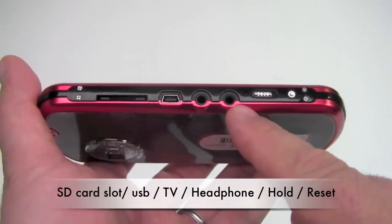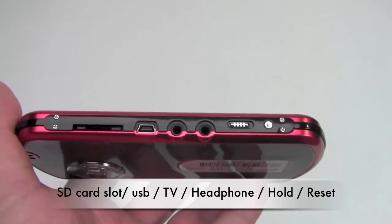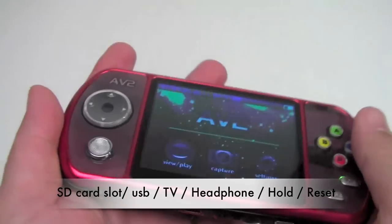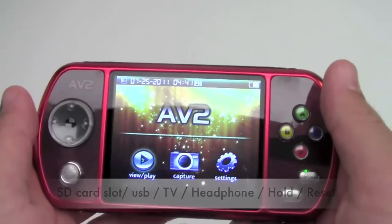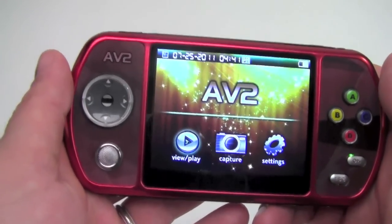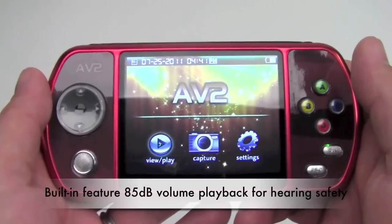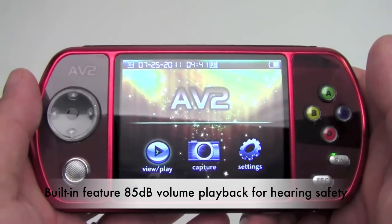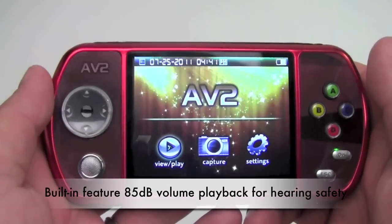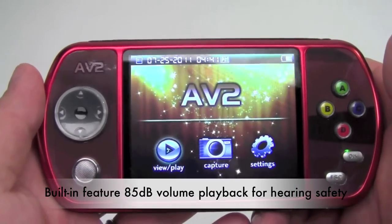A quick note about the headphone feature: if you're hosting a number of mobile devices in your classroom at one time, it's important to make sure that students are utilizing appropriate headphones with ambient noise rejection to protect their hearing. The AV2 has a built-in feature which restricts volume playback to a maximum of 85 decibels. That can be disarmed for students with special needs.